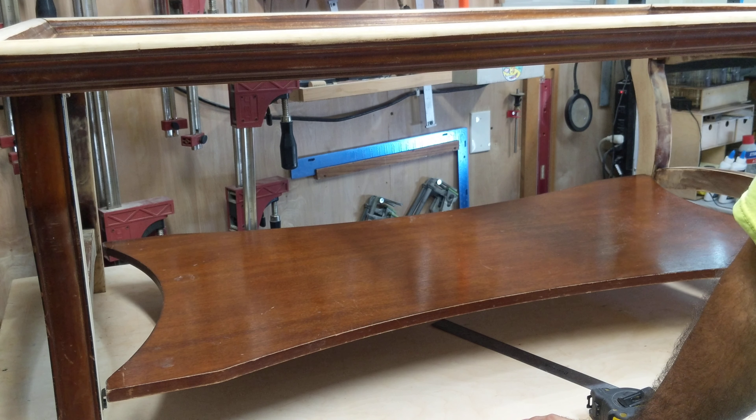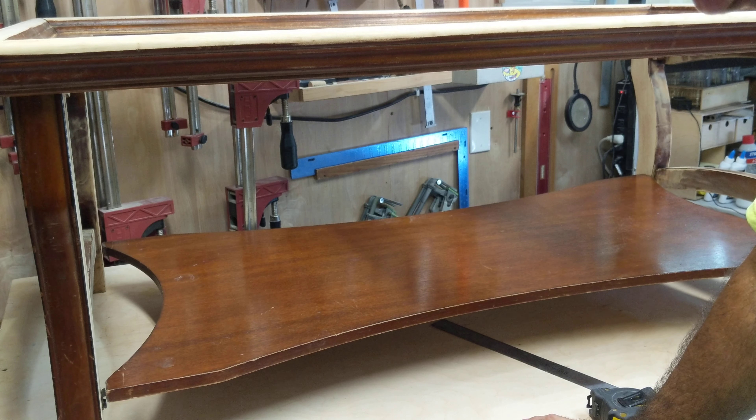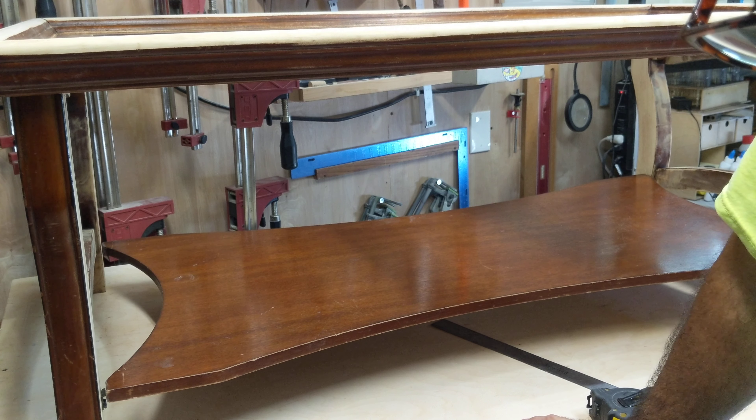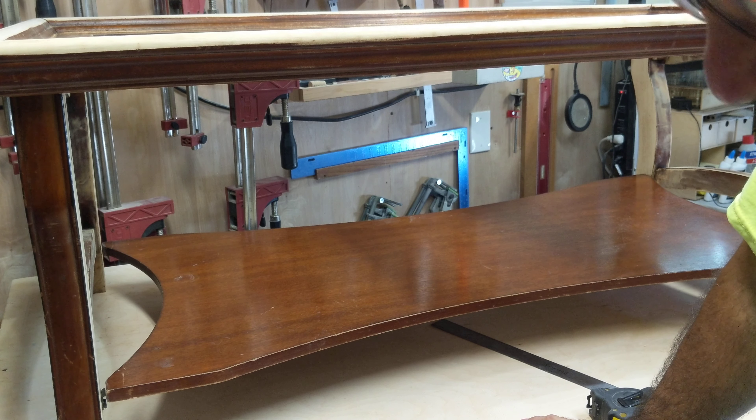The nice thing about milk paint is that anytime you're refinishing something, you need to clean it first. TSP is a good product to clean with — TSP and a Scotch-Brite pad. Use some hot water, wipe it down, let it dry, and it'll get all that grime and grease off. Then you go about sanding, whether or not you want to stain it or paint it. Painting is easier because you just need to scuff up the surface.